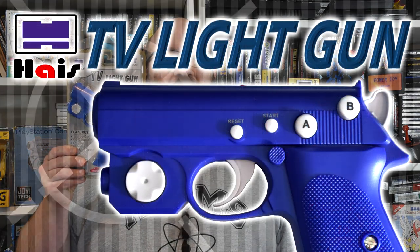Welcome to Goldfish on Games, where today we're going to be checking out a bit of an odd little device. It's a console, it's a light gun and it's a controller, all in one. So let's check out the 8-bit TV light gun.